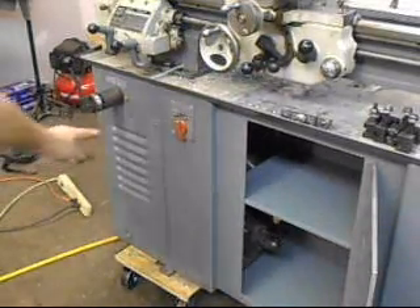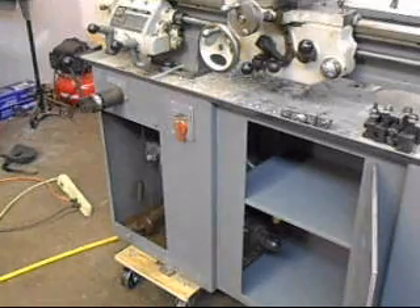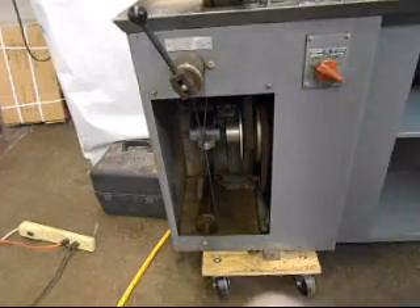It's got this access panel where you can get to everything. And here's the Reeves drive system.